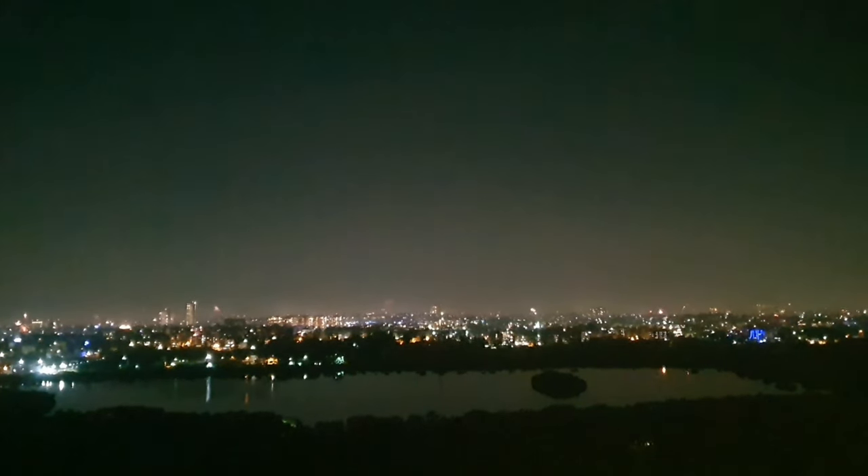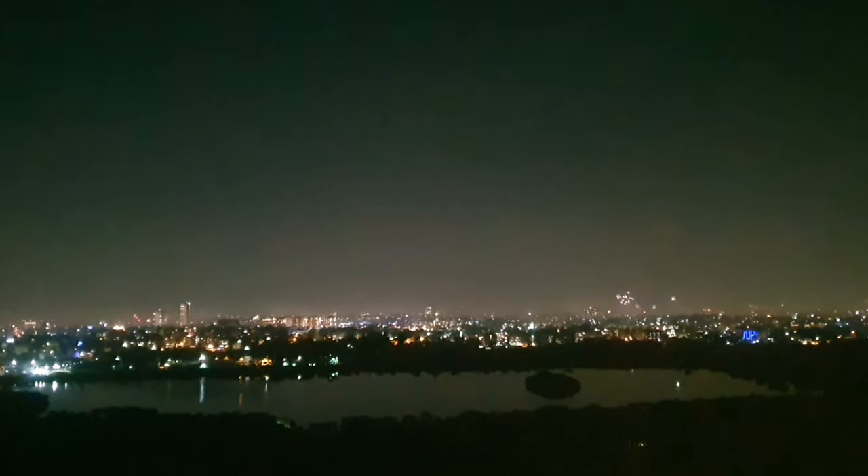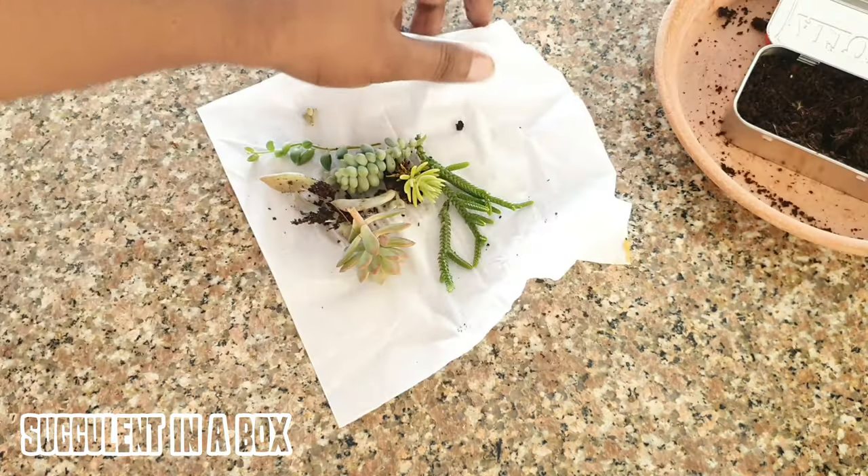Hello everyone, welcome to Urbanscape Bangalore, and I hope you all had a wonderful festive week. In this episode we will look at a mini succulent arrangement called succulents in a box.